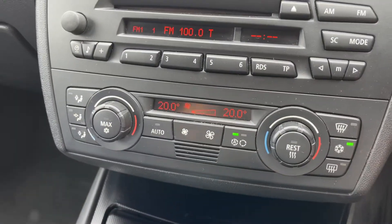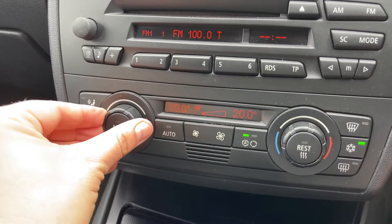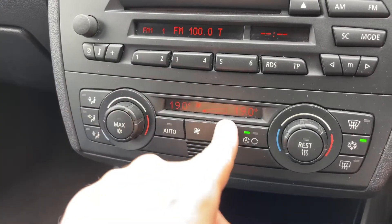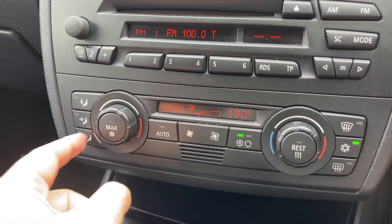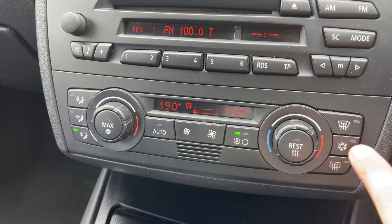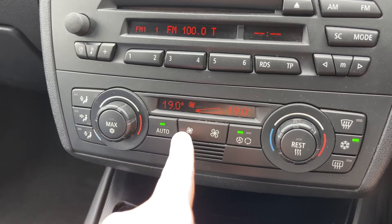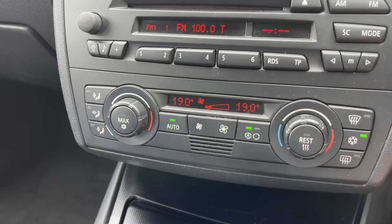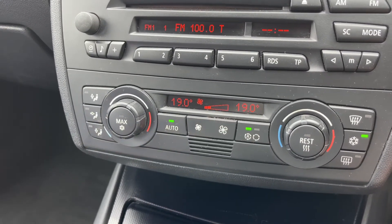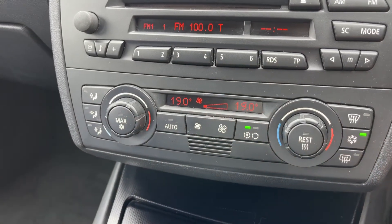Beneath that we have the dual zone climate control, so you can adjust the passenger temperature and the driver temperature independently. You can also increase and decrease the fan speed from here and determine what direction you'd like the air to be distributed once it enters the car. This button will turn your air conditioning off, back on again, or hit auto — when you do that the car will take control of the fan speed and direction of the air to maintain the temperatures you've asked for. To override that you can just make any manual adjustment you wish.